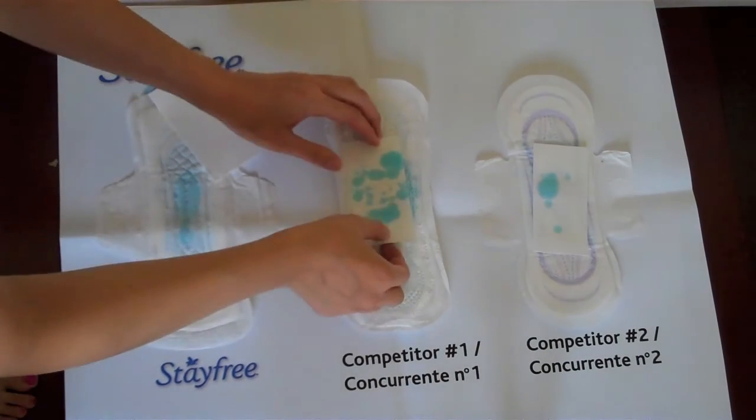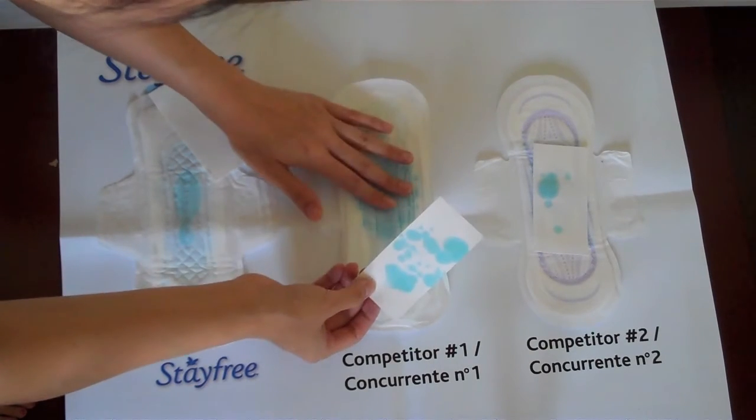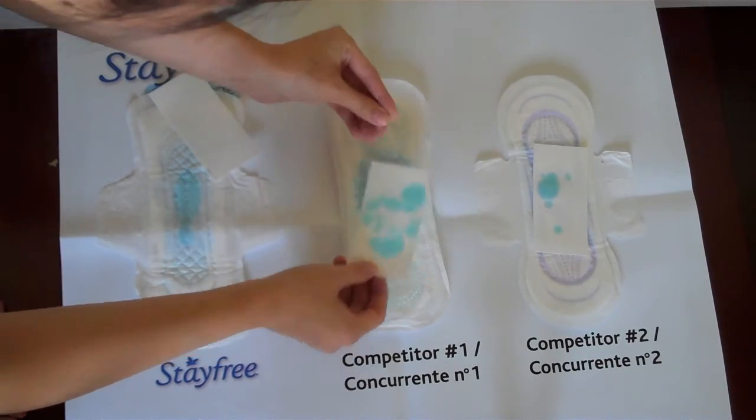The Always one still has a lot of liquid sitting on top and the cover still feels kind of wet. I'm not really surprised because I always feel soggy when I'm wearing the Always Ultra Thin line.